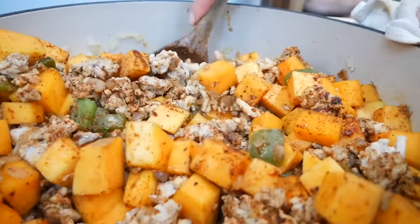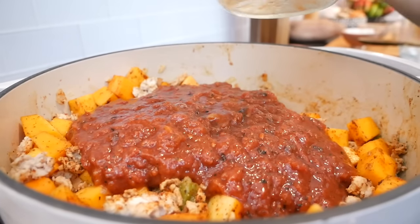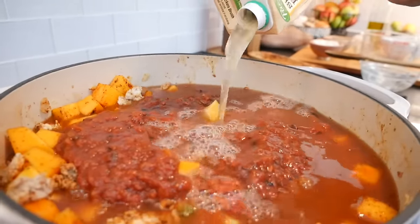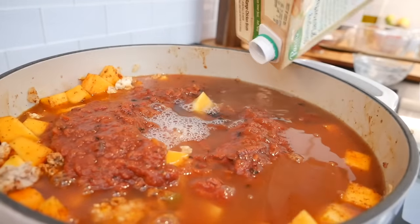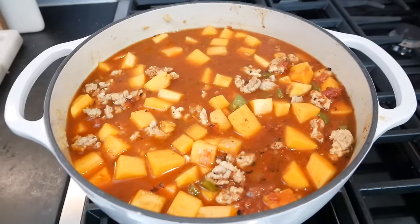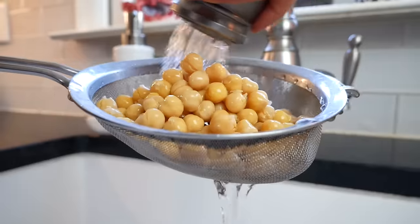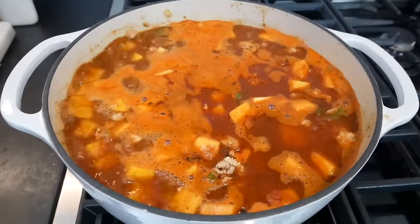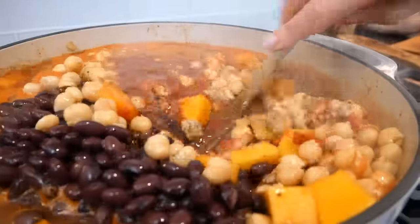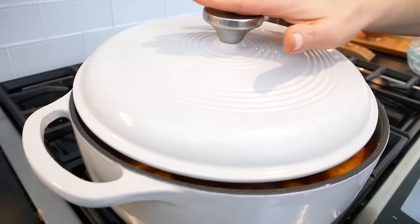Once everything is looking good, add in 28 ounces of fire-roasted diced tomatoes — the fire-roasted variety adds a little more depth of flavor and comfort to our chili. Then add four cups of low-sodium chicken broth. Give that one last stir, then turn up the heat and let everything come to a boil while you rinse your beans. Take your black beans and garbanzo beans and run them under cold water to remove any excess sodium. Once the chili is at a boil, reduce it to a simmer, add the black beans and garbanzo beans, pop on a lid — keep it partially covered — and let it cook anywhere between 20 and 30 minutes, until the flavors come together and the butternut squash is nice and tender.